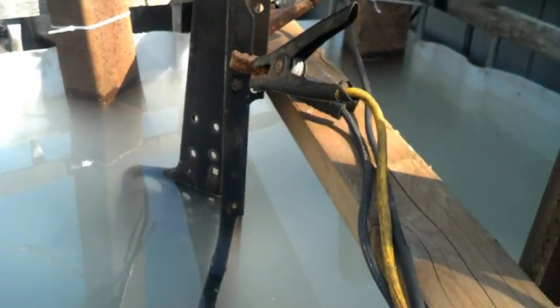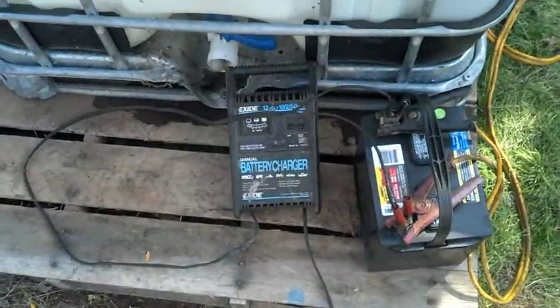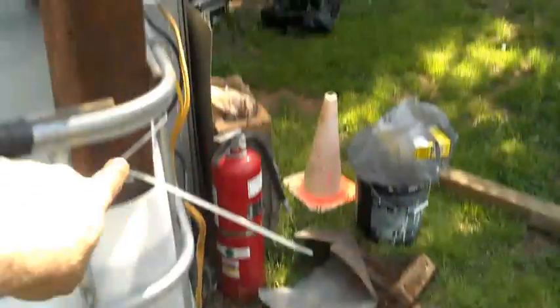This process — those little bubbles you're seeing — releases hydrogen gas, and you don't want that in your house. It will blow you through the roof. Then you've got simply a battery charger that's hooked to a battery.